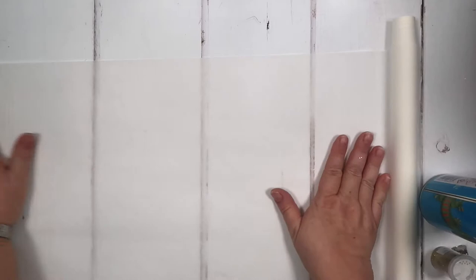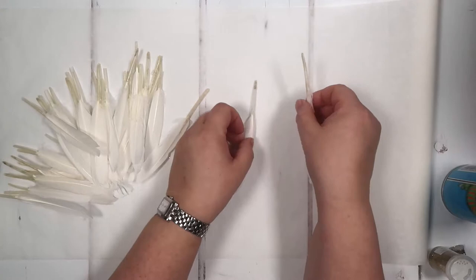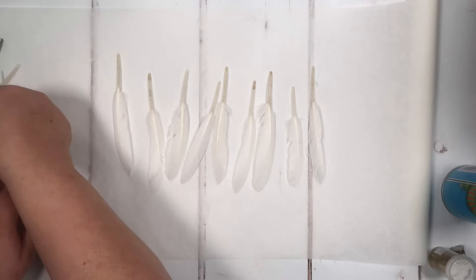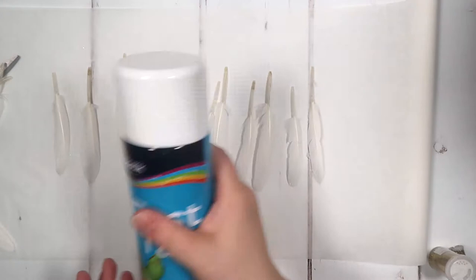We're going to pop down some feathers — these are goose feathers — and I only want to spray the tips, so I'm going to layer them all out. We just want to do so many at a time because we want them to dry. Then we want to take our fast tack and give it a good shake. This is permanent glue, so we're just going to spray them one at a time.